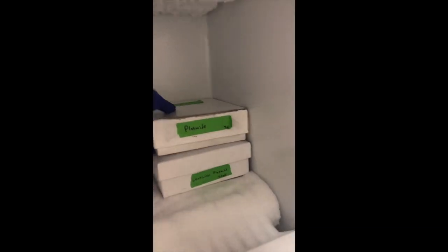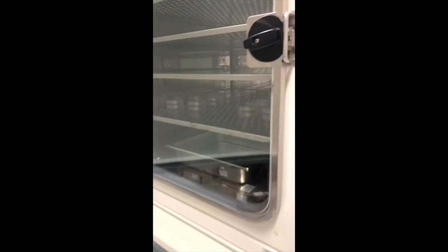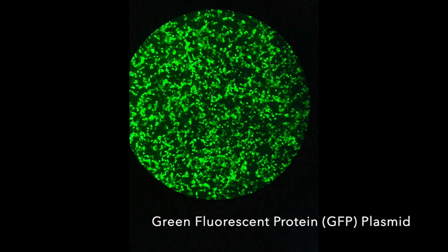First, we put circular pieces of DNA called plasmids, which contained our genes of interest, into our human cells. After a day of growth, we started the Co-IP.